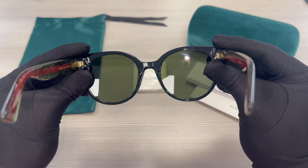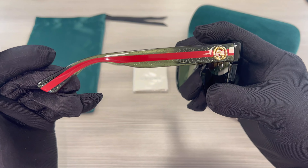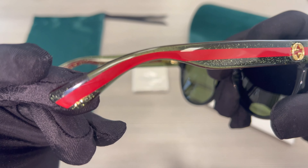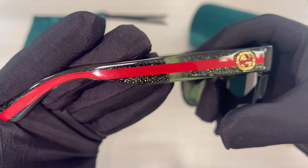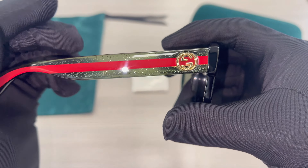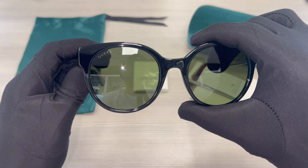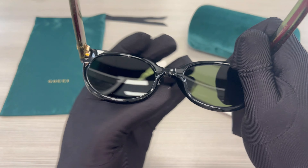This is the inside of the frame. And this is the other temple. When wearing the frame, this is what you see.